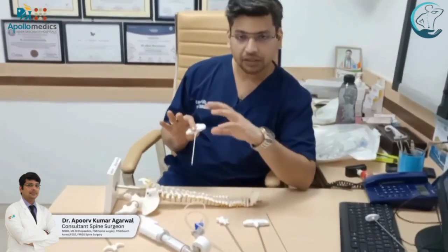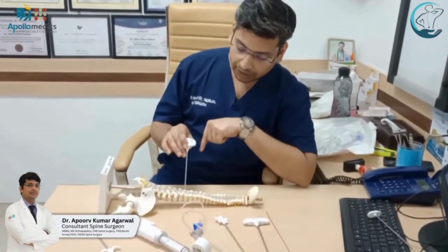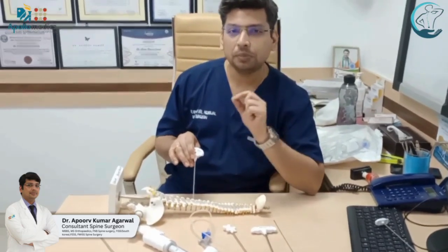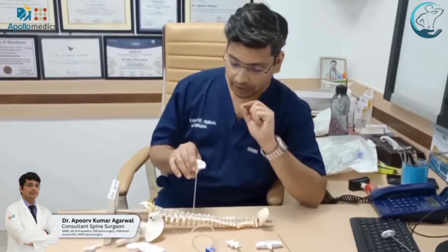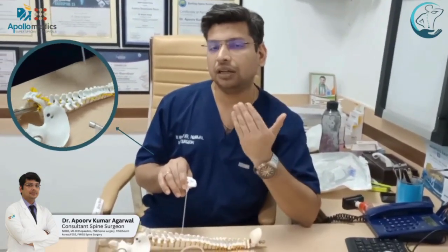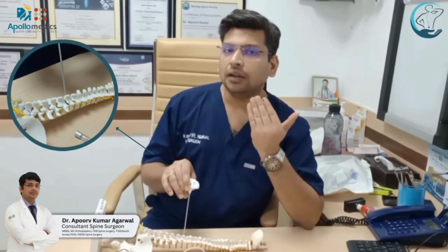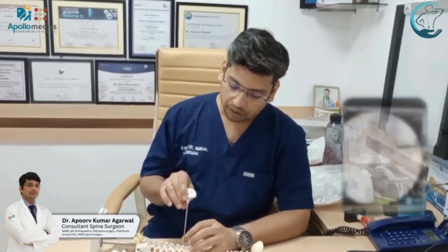Under C-arm guidance, we first locate our fractured vertebral body and thereby make entry into the pedicles. We do this balloon kyphoplasty through the pedicles, moving into the vertebral body. We create our entry point by locating the pedicles precisely, ensuring we enter through the lateral wall of the pedicle under C-arm guidance, confirming with AP and lateral views.